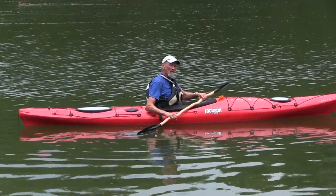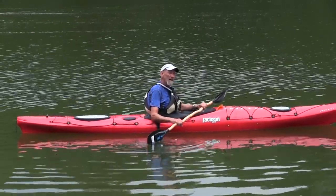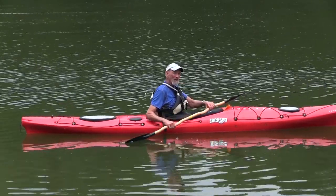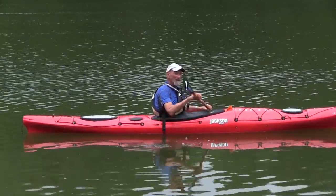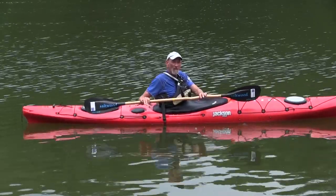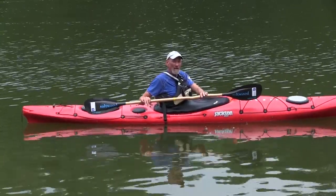Sometimes you want to make your kayak go sideways, and the most elegant way to do that is by using a stroke called the sculling draw. It starts like with all draw strokes: rotating your torso, both hands over the water, both paddle blades over the water.